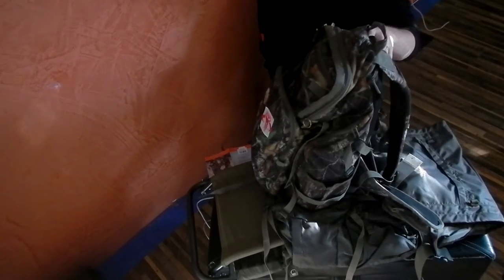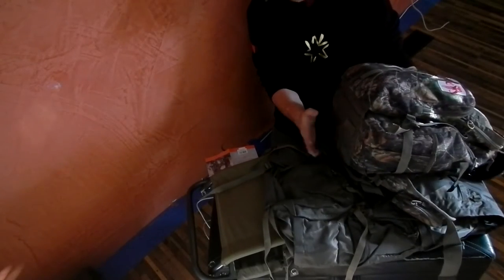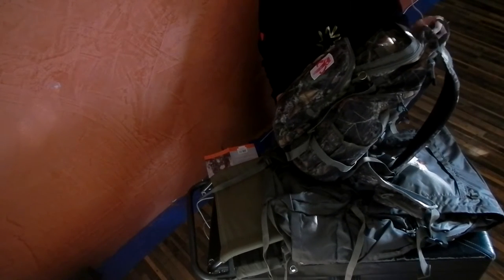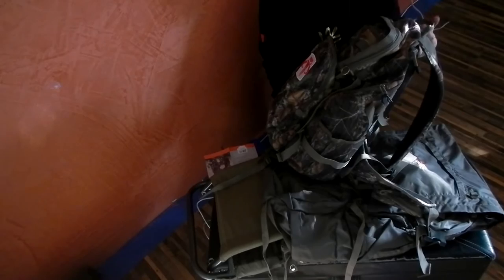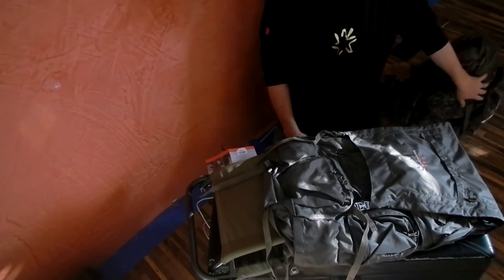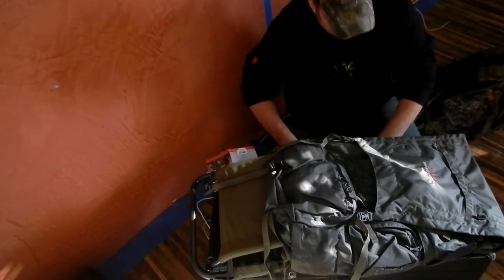Internal frame, good size pack. It's got some straps on the bottom. I used to put my sleep system on here. No issues with the pack — I just had some ideas come up and I like the idea of this one. I actually was thinking about building one.